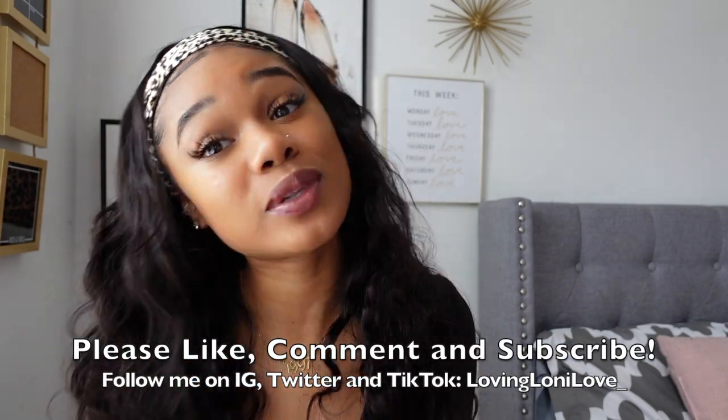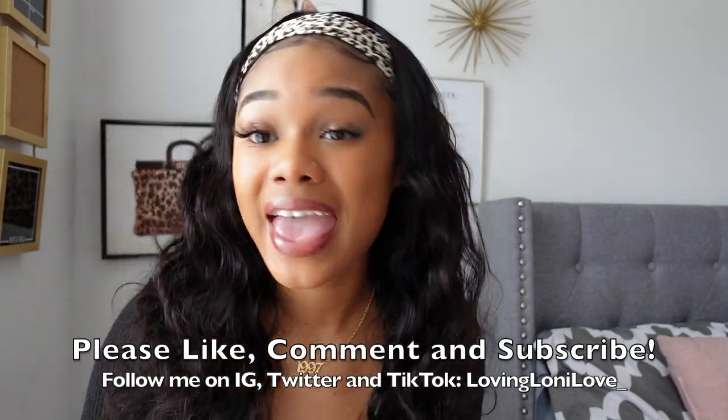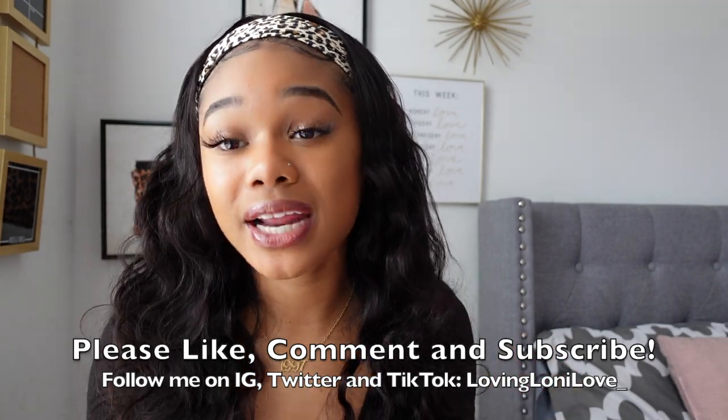I hope you guys will enjoy that coupon. I thank you guys so much for watching this video — I hope it really helped some of you. Don't forget to like, comment, and subscribe. I love you guys so much and I thank you for the support. See you guys in my next video!